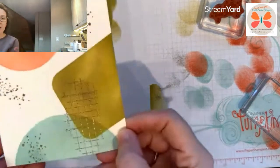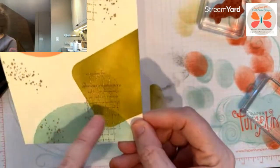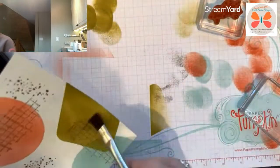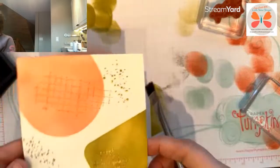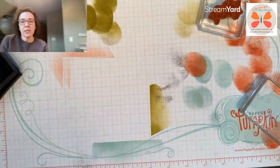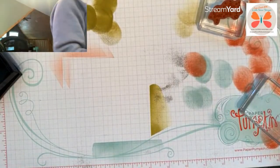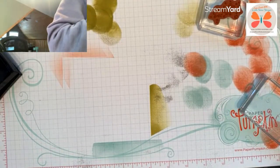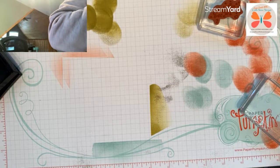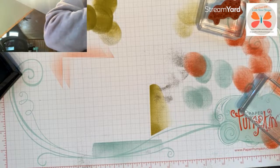Okay, you can kind of see it coming together with that embossing. This is where it got a bit smudgy — not in the sense that the ink is smudgy, but embossing powder stuck where I didn't necessarily want it to. Now I'm going to trim this down — let's go to three and three-quarters.